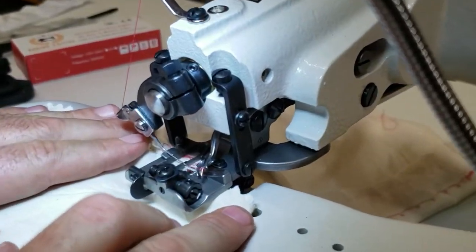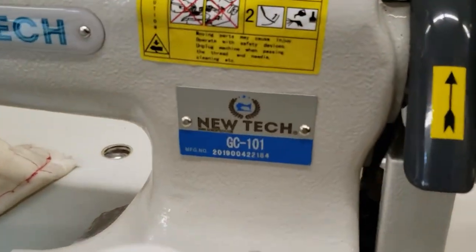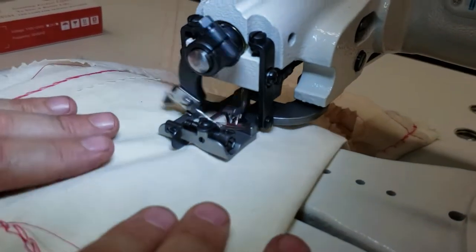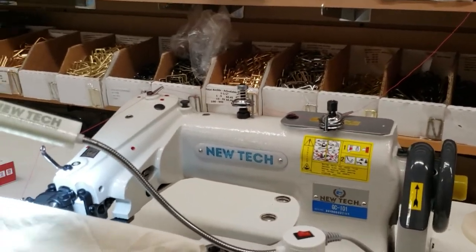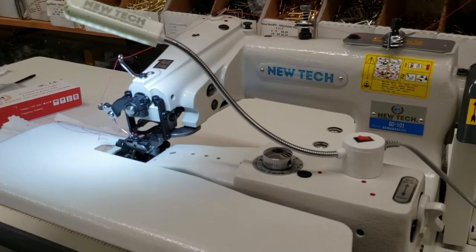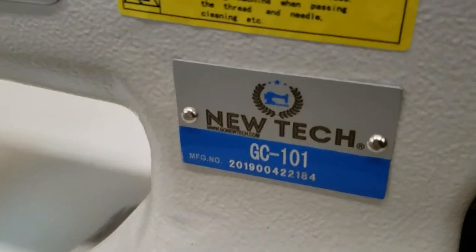This is David from goldstartool.com. I only do videos that you want me to do, so let me know what videos you want. Maintenance on this machine? Zero — zero maintenance. It's called the GC-101 and it does blind stitch, blind hem. Thank you for watching — please like and share our videos, and have a golden day!